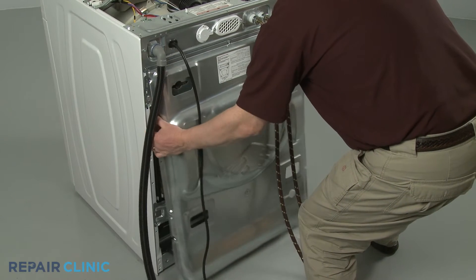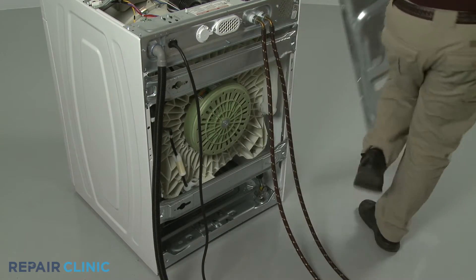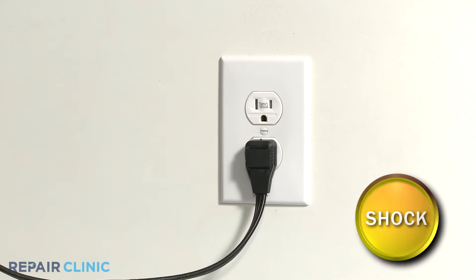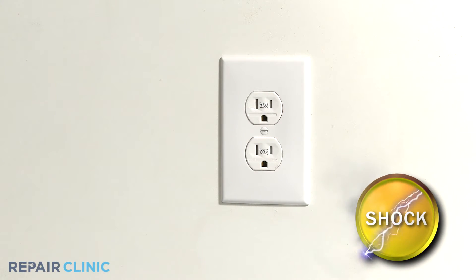To reach these components, you will need to remove the washer's rear panel. Be sure to unplug the appliance's power cord before beginning any disassembly.